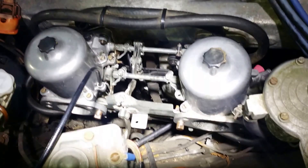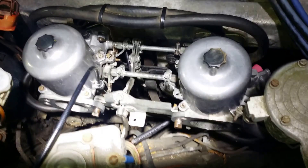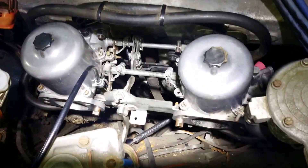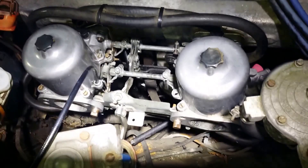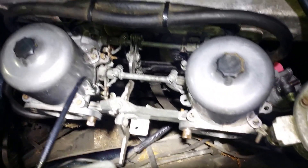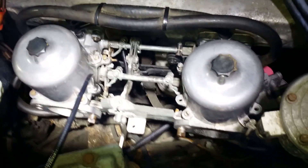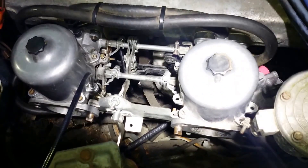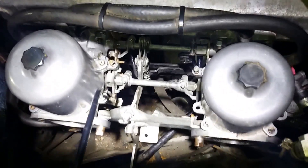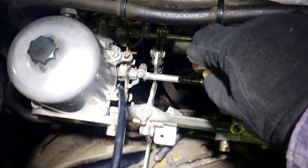These are twin SU carburettors, HS8s, fitted with a manual choke mechanism on a Mark II Jag. If you want to fit HS8s without the AED unit that's normally used with them, then the modifications you need to do include fitting a choke linkage here.